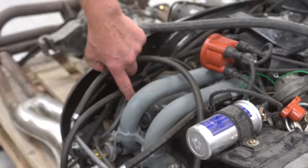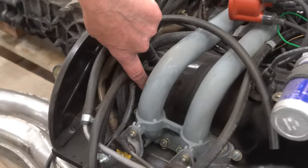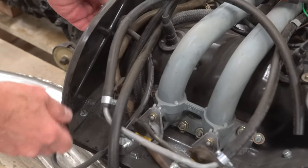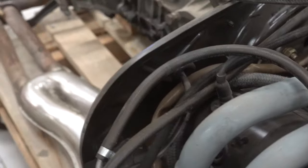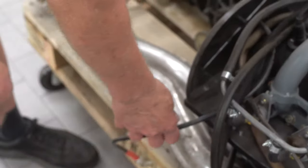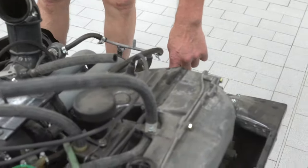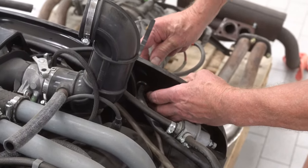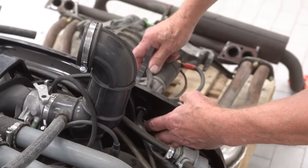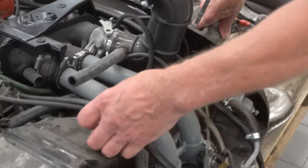Now, the boots. We had mentioned the oil pressure switch boot down in here. We have a boot for the head temperature sensor here. We have a boot for the starter harness right here, and this goes up to the battery. We have a boot for the alternator plug over here. We have boots in the back for the ignition harness to go through, the alternator lead to go through, and of course we have spark plug boots.